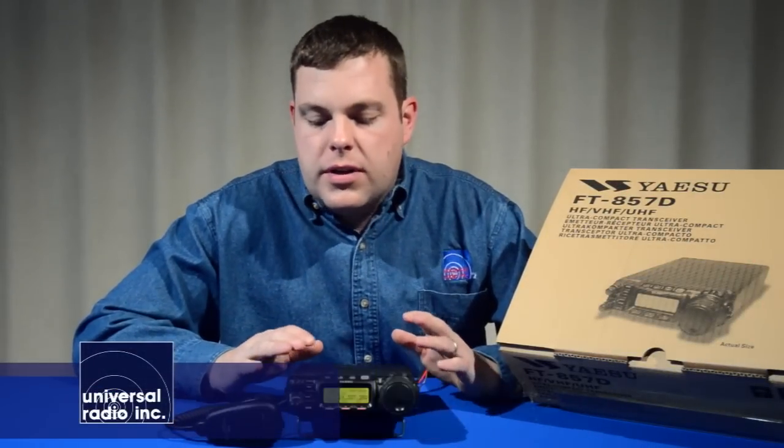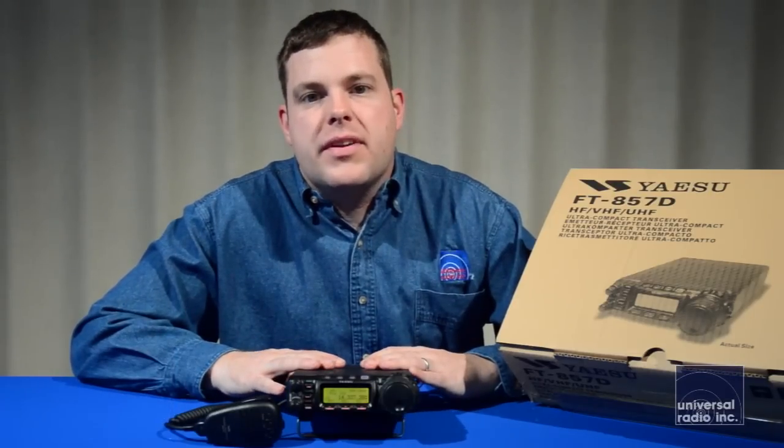I'm Eric, KC8VWL, and I'm here with Universal Radio. Today we wanted to talk about the Yaesu FT-857D.